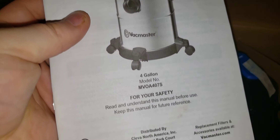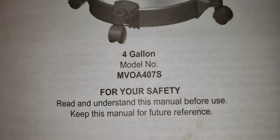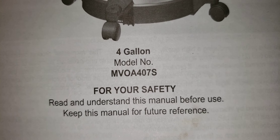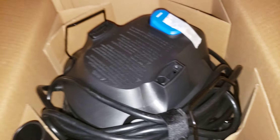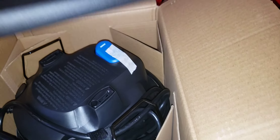Here's your instruction manual. This is model MV-0A-407S. One extension nozzle, two, and three. And down in this area, a decent length crevice tool — that's a very wide opening.